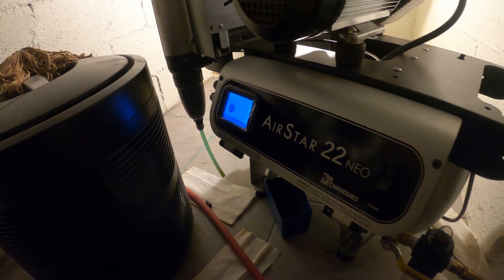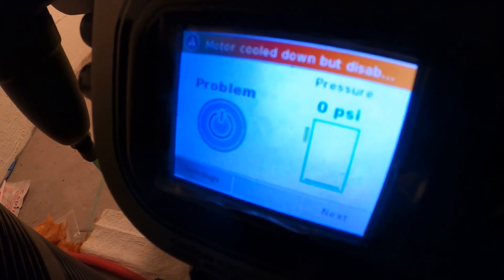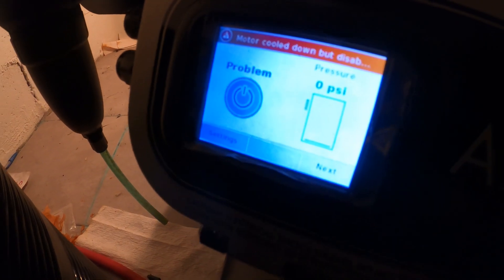Thank you everyone for tuning in to Jumper Mantech. As you can see over here it says problem: pressure zero PSI, so we're not getting any air pressure. It says motor cool down but it's disabled.